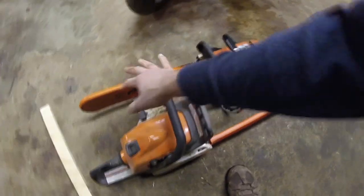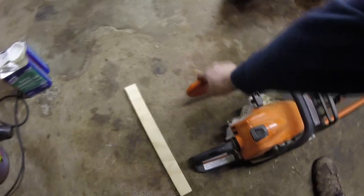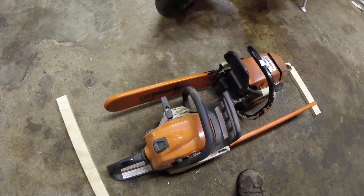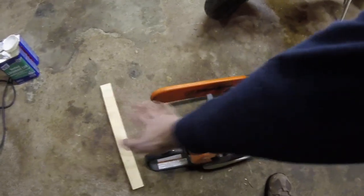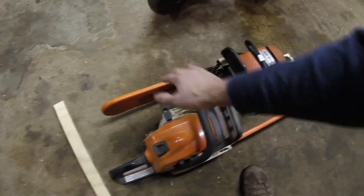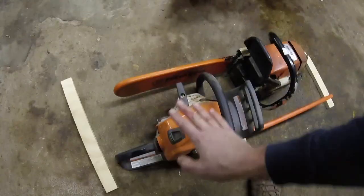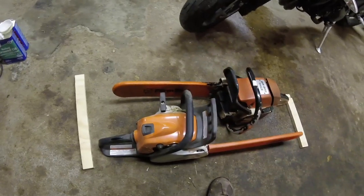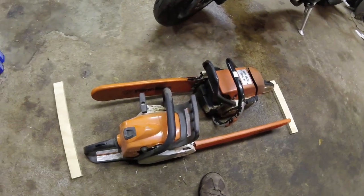My intent was to have the saws sit in the crate like this. This saw can take a 20-inch bar, and I've got another chainsaw that doesn't run right now with a 24-inch bar on it. I wanted to make a box long enough to fit either chainsaw — preferably the one with the 24-inch bar if I ever get it working again. That wood just wasn't going to be long enough.